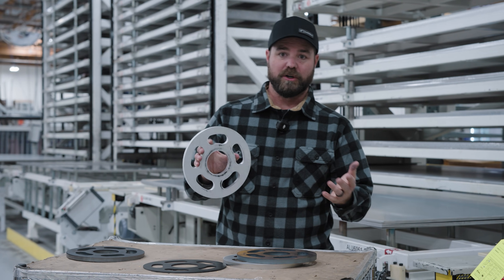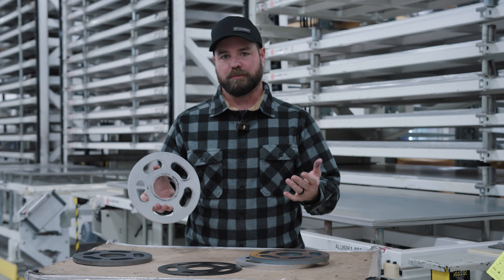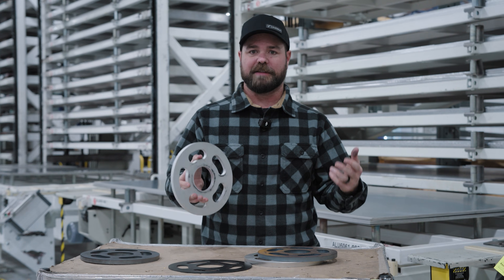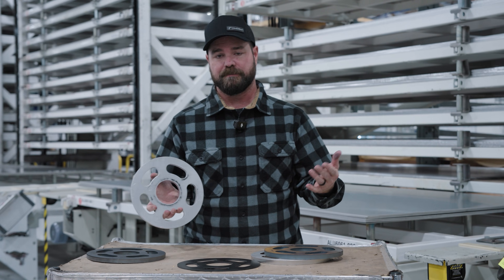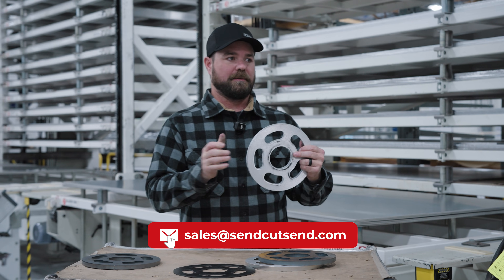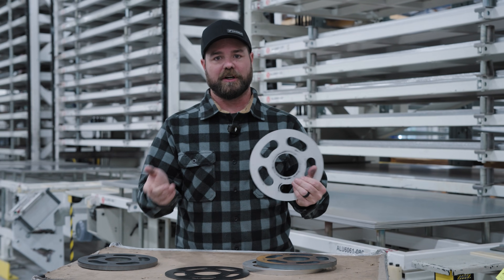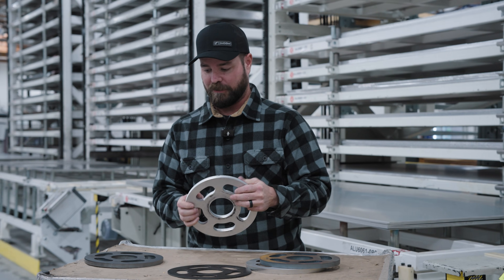Our prices keep going down as quantity increases, and we can even handle production runs. So if you have 5,000, 10,000, or 50,000 parts, feel free to reach out to our sales team. We can help you with blanket POs, scheduled shipping — stuff that you won't get from our instant quoter, although it is really powerful.